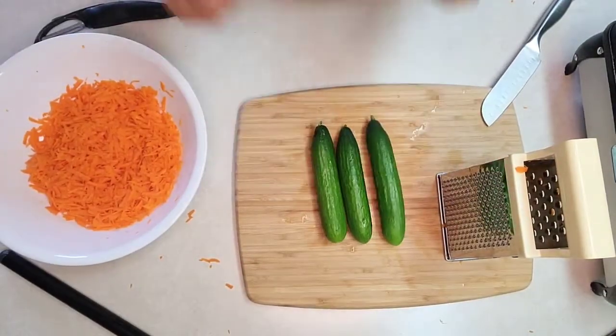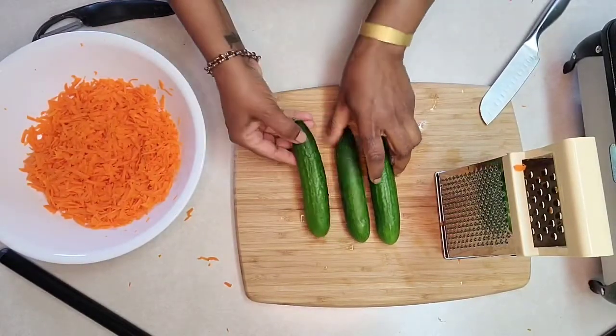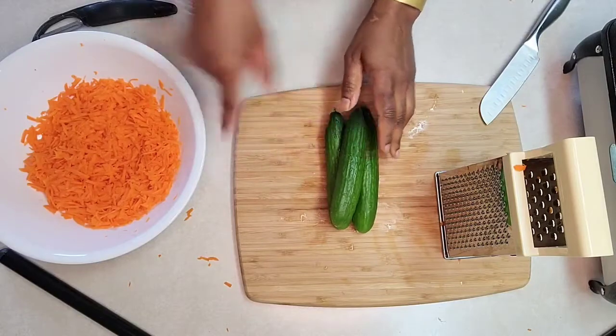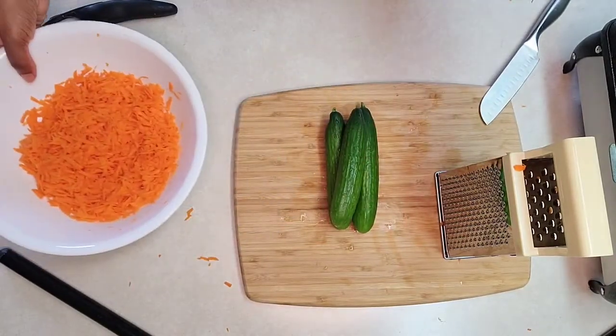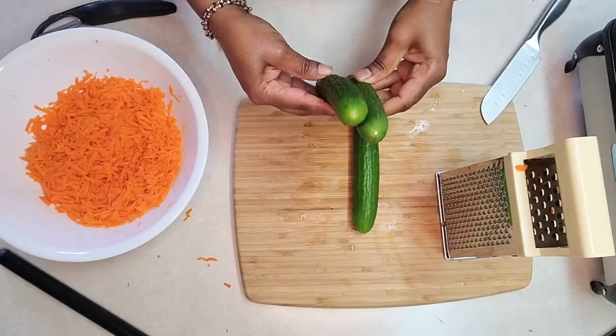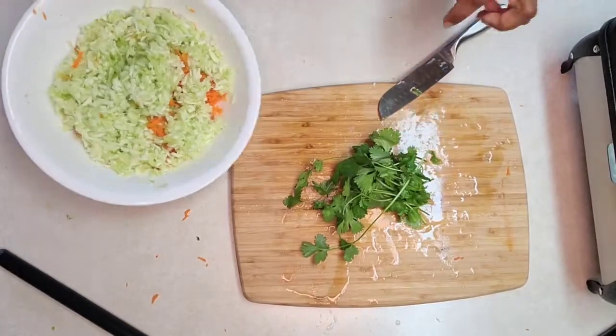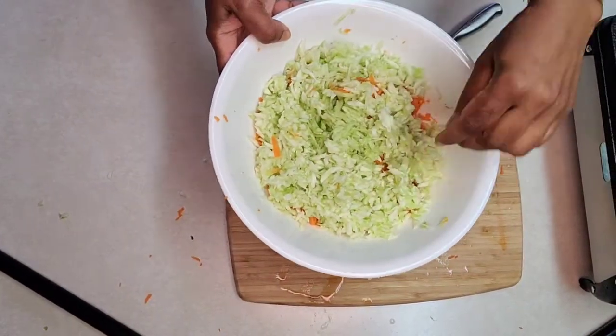Next I have mini cucumbers — you can use long cucumber as well. We'll add two cups of cucumber. You can peel and grate it if you want, or just grate it by itself. Let's do that.